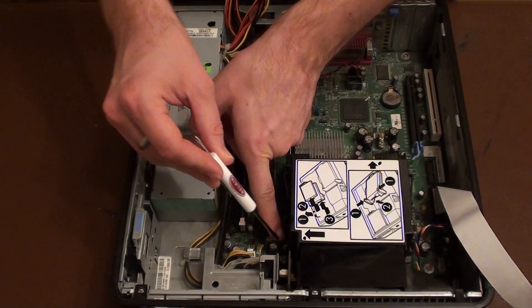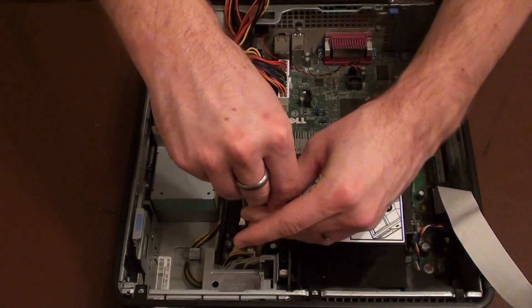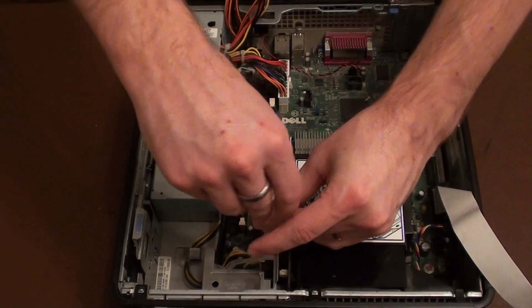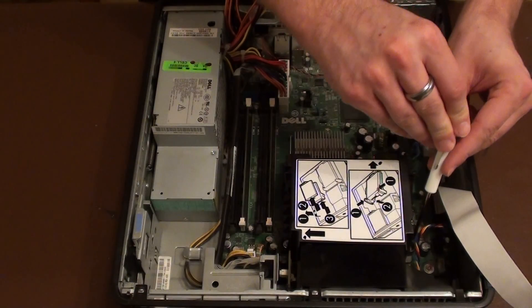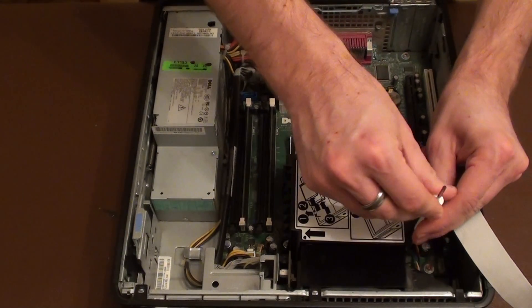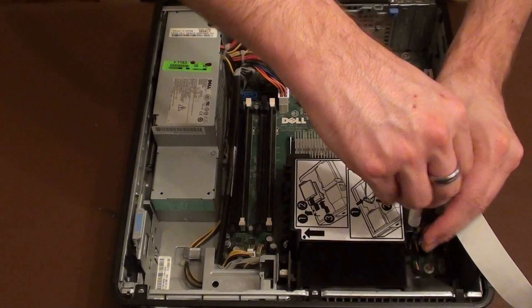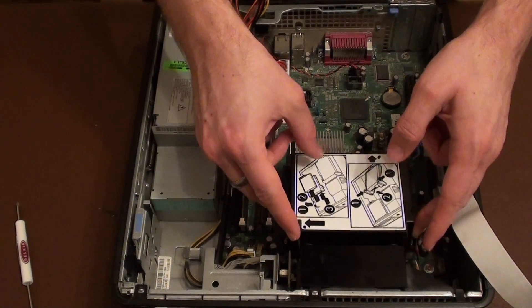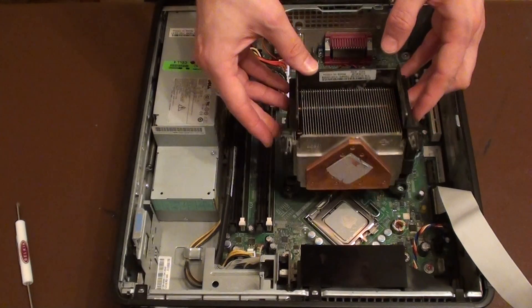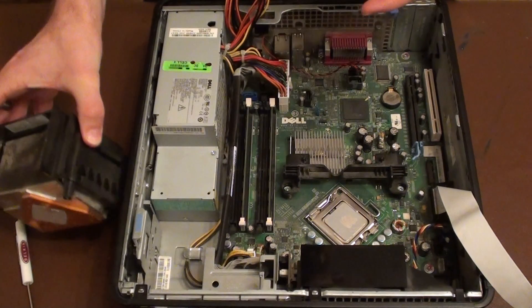There is a screw on either side of the heatsink. So if we undo the first screw and then on the other side, in line with the first one, we undo the second screw. The heatsink will then just tip backwards and lift off like that. We can put that to one side.